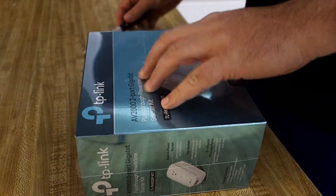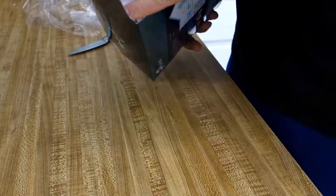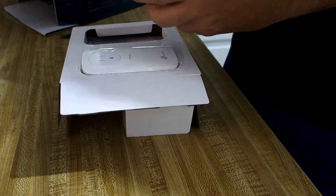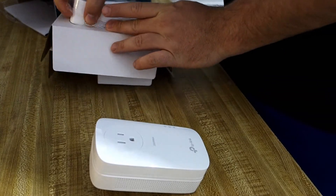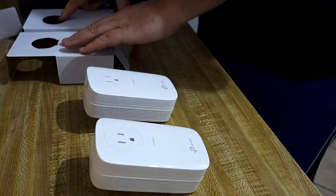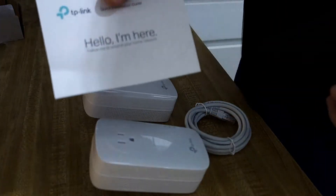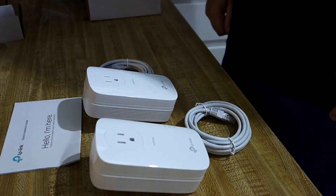So let's unbox this thing and see what we get. So there are modules, a couple of Cat5 cables, and some instructions. I'll read those, I'll hook this thing up, and we will see what we get.